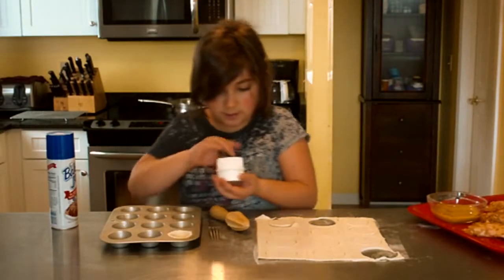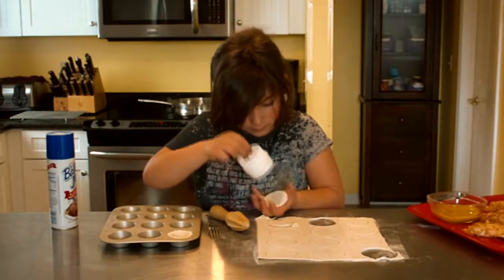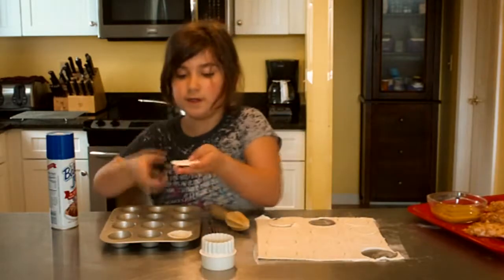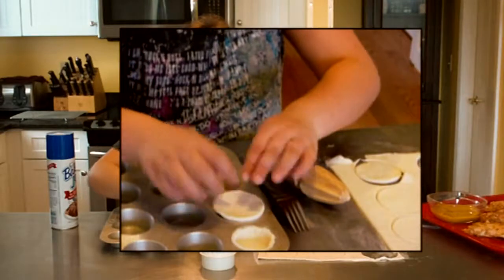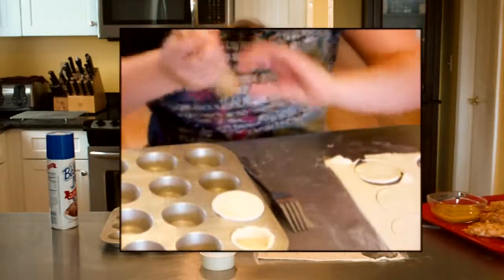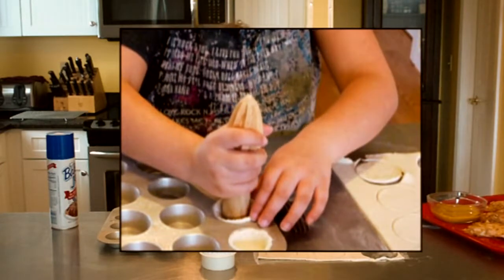So this is how you would do it. You would take one of these circles and press it in.